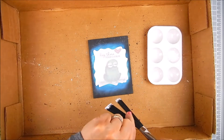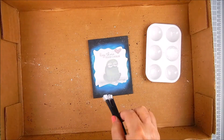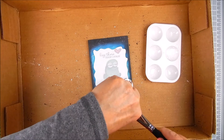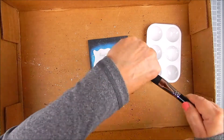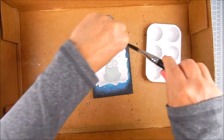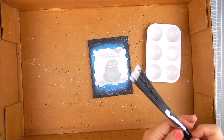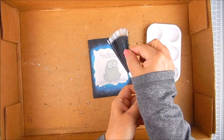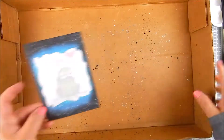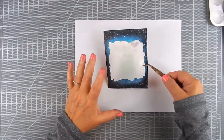I like the Distress Paint because you don't have to water it down — that's my favorite thing about it. It stays on top of the dry Distress ink area and keeps that nice bright white look. I use a box top as a splatter box to keep everything contained while I splatter away.